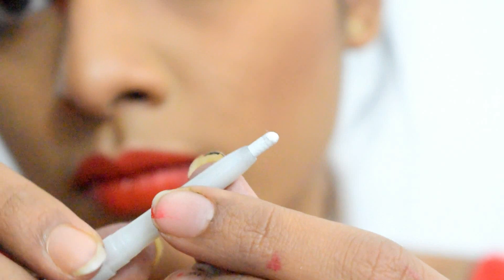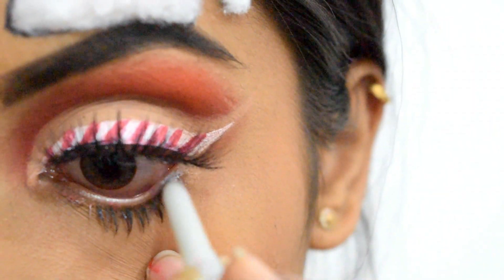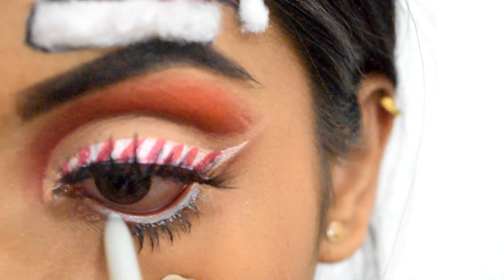Now I'm using Bonjour Paris white waterproof eyeliner on my waterline to make my eyes look bigger and more dramatic. You can use any nude or white eyeliner.